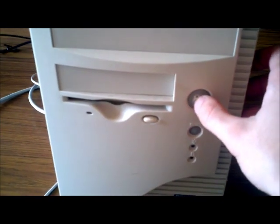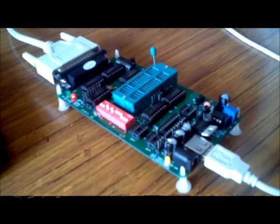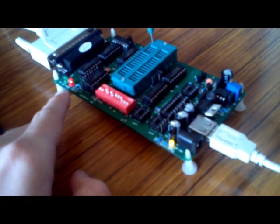Let's turn on the PC and check the lights on the programmer. It should have two lights that come on — one indicating that you've got power and the other indicating that you have a data connection. The red is data, yellow is power.